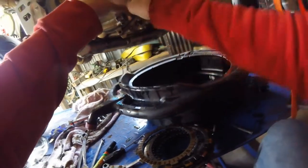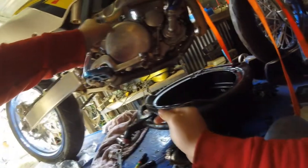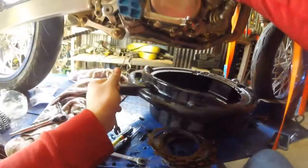Hopefully that worked — I guess we'll find out when the oil either stays in or pisses out of it. Go over these ones diagonally too, probably not super tight, just tight enough. There we go, doesn't look like that's going anywhere. We can put the oil back in now.